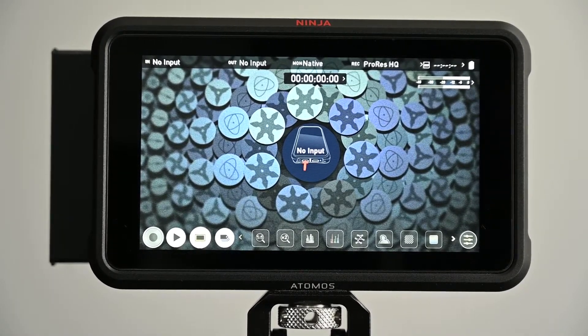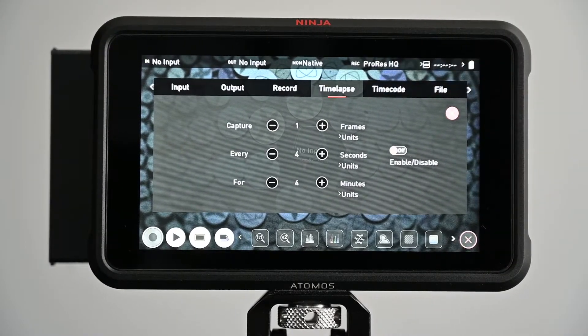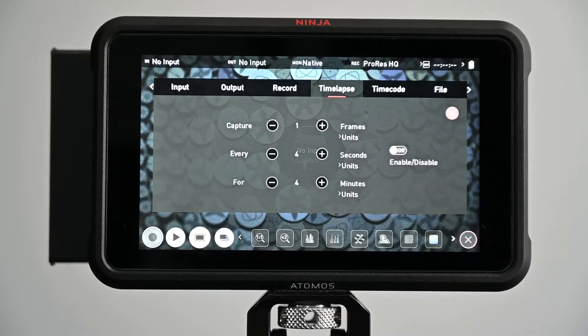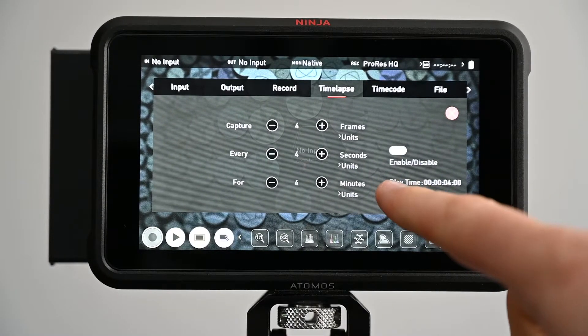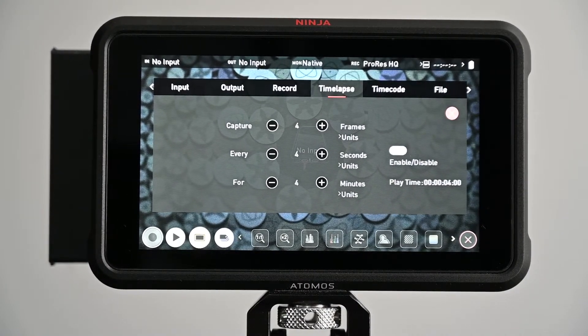All you want to do is go to your device settings in the top left, and you'll see there's a new time-lapse menu. From here you can do all the basic functions you'd expect from any kind of time-lapse feature. First thing you have to do is enable time-lapse mode, and that enables the play time function — which is going to be the final length playing time of the time-lapse you create.